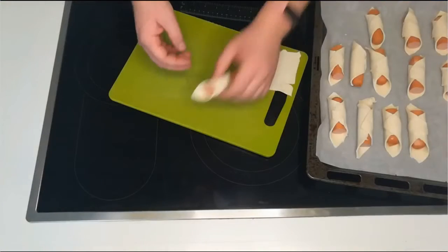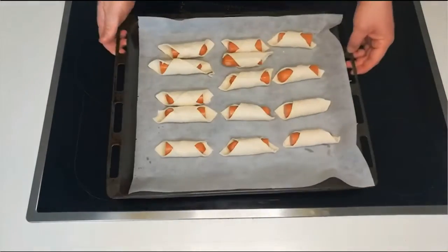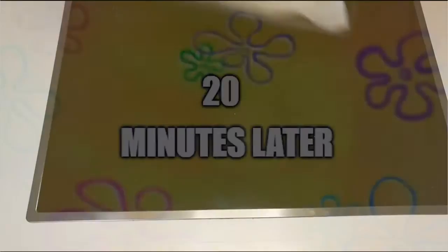When you have all of them, place them on a baking sheet and place into an oven which you have preheated at 180 degrees. Brush some butter over the top like this to get a nice deep brown color. Place in an oven for 20 minutes.